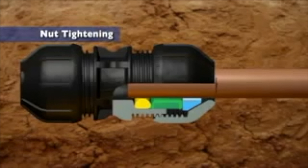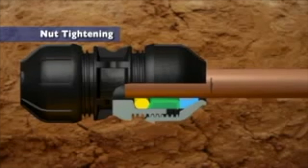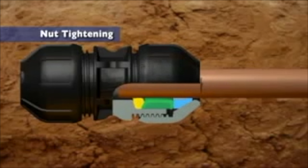As the nut is tightened, the split ring starts to grip the pipe. As this process continues, the split ring grips further and this pulls the pipe and split ring further into the fitting, fully compressing the seal.